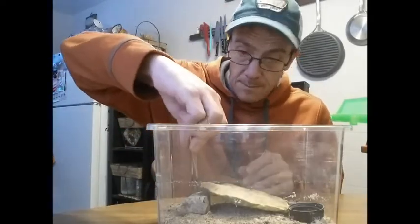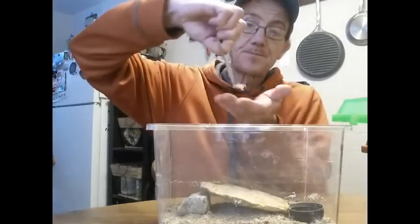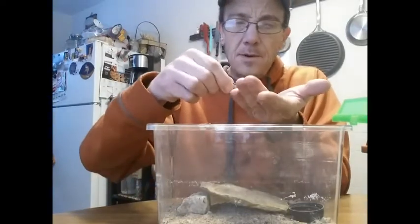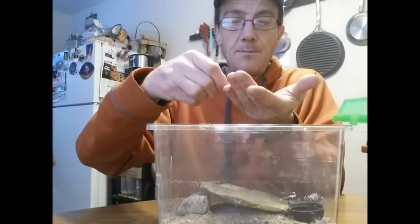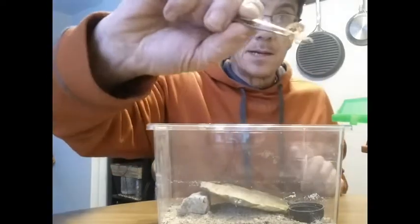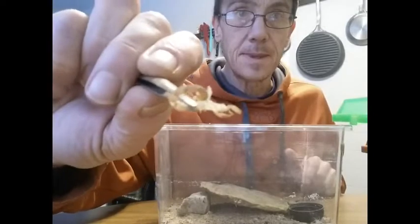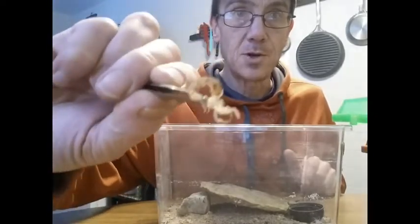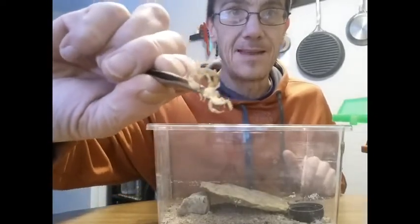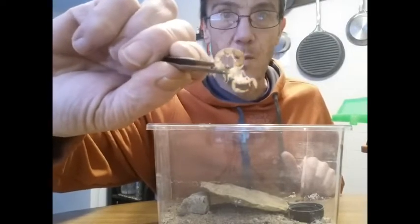This one shed its skin around November 29th. I'll put it up to the camera. It just looks like a miniature scorpion — it's really dried out and has been in the cage for quite a while now.